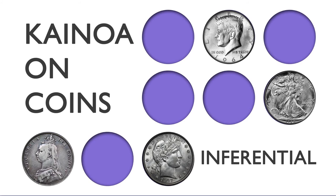Kainoa and Coins — taking your coin magic to the next level.